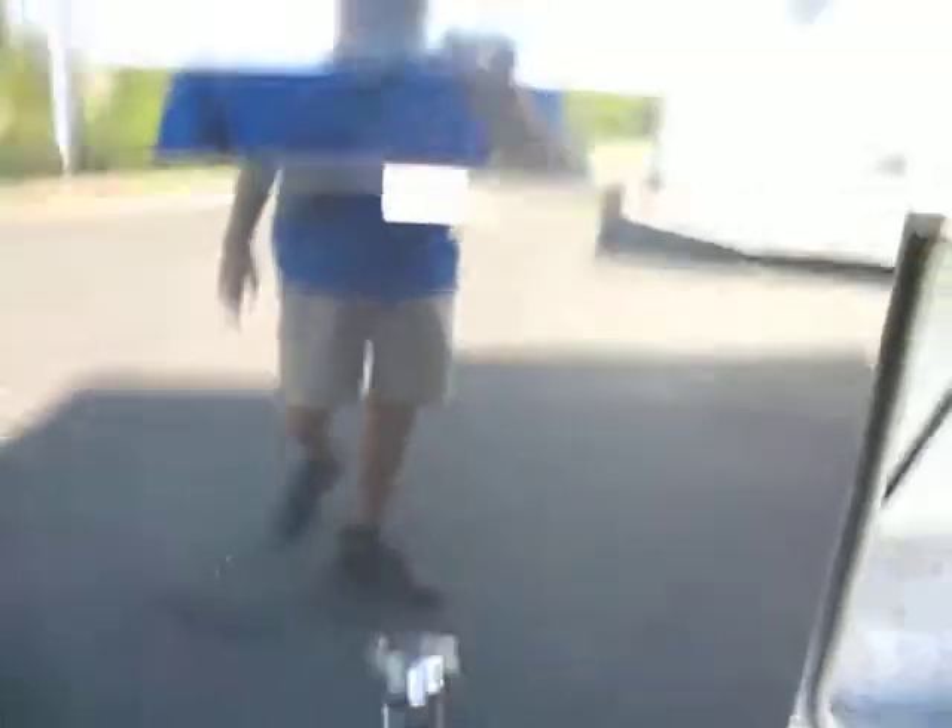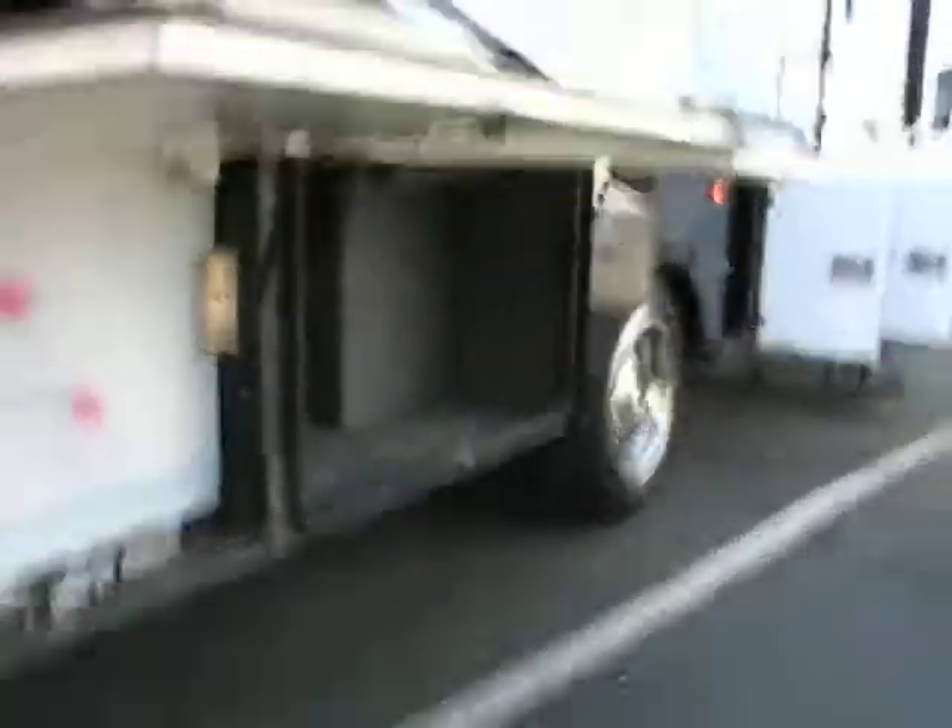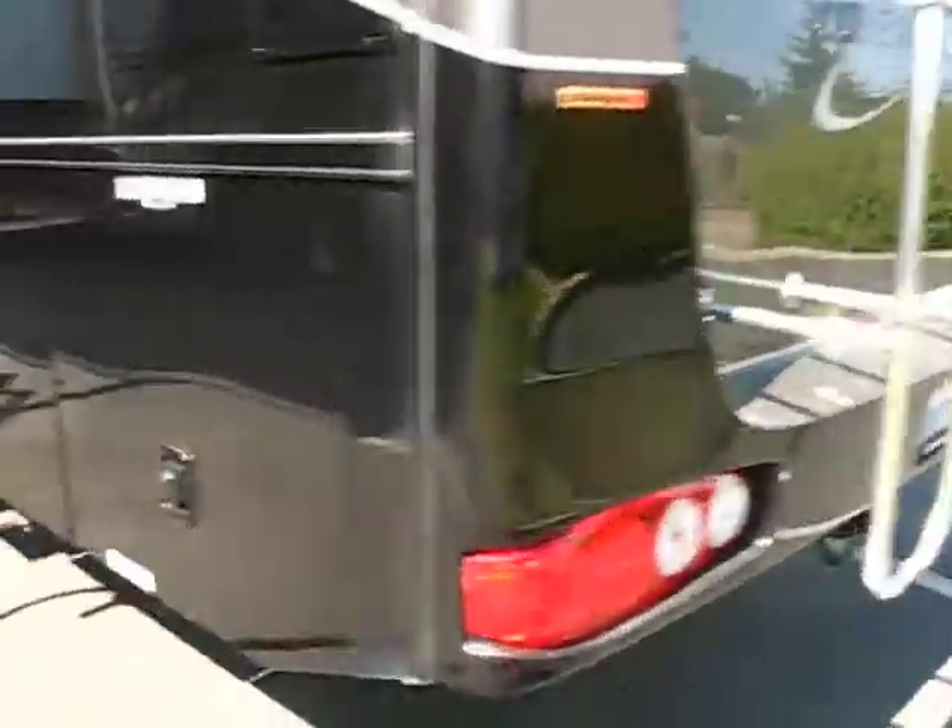I don't know if you can see the scratches — I see my reflection there — scratches on this door right here. Anyway, big water tank here. The storage doors are staying up. This is the one I was mentioning that didn't. That was just access to some water lines there.